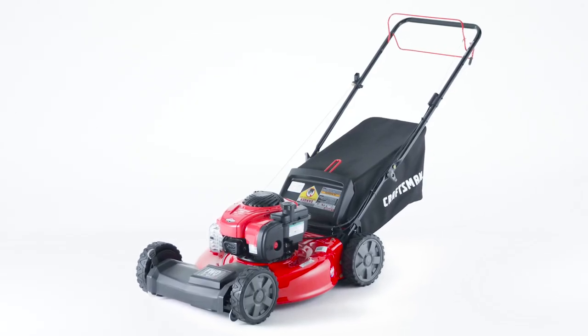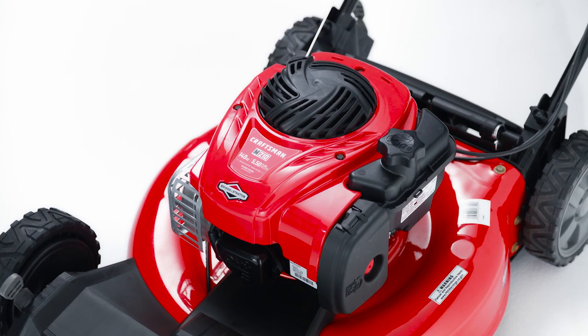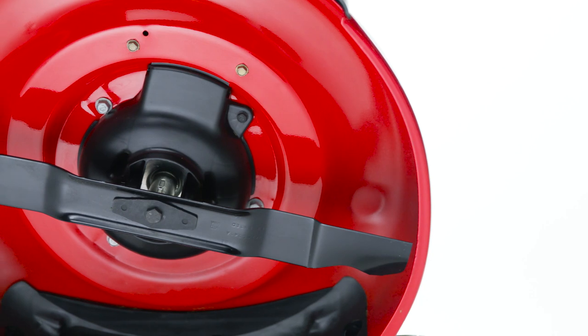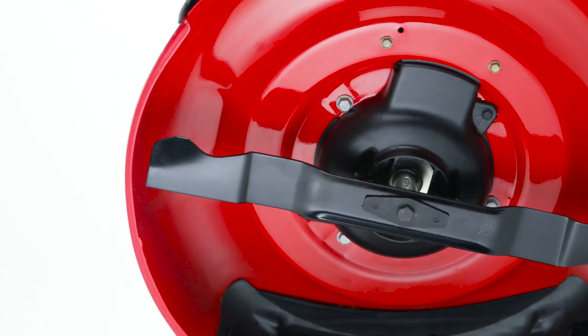Improve the look and quality of your yard with this Craftsman Push Lawn Mower. Its robust Briggs & Stratton engine makes startups quick and easy, and its innovative cutting system features a specially designed blade to produce a fine mulch without clumping.